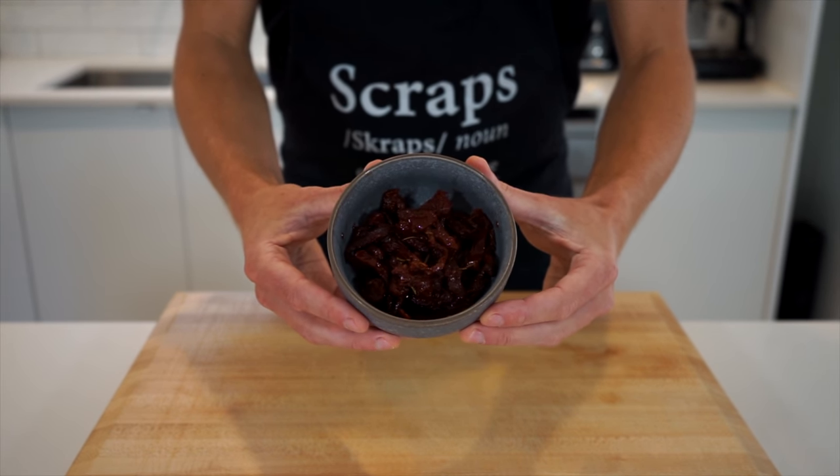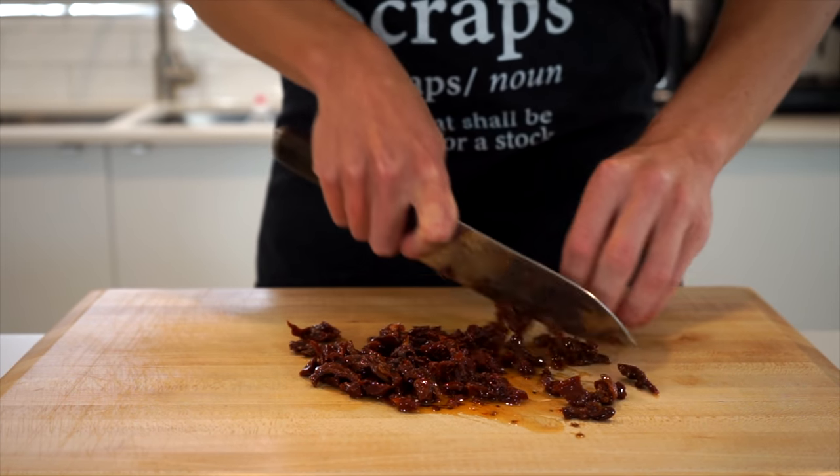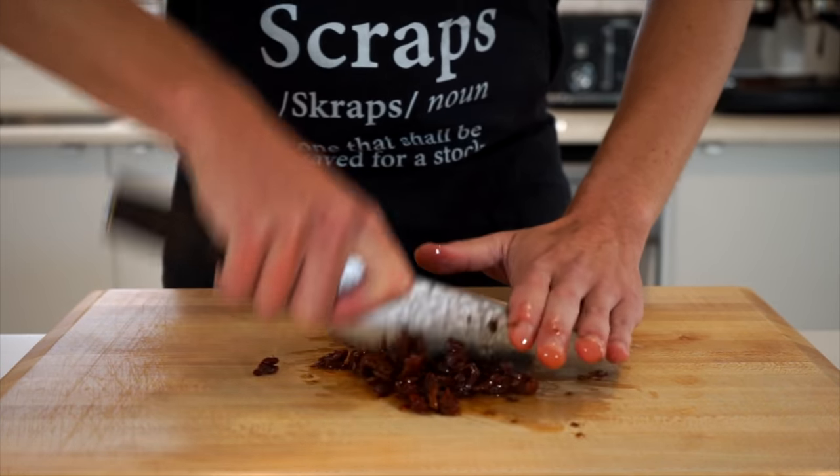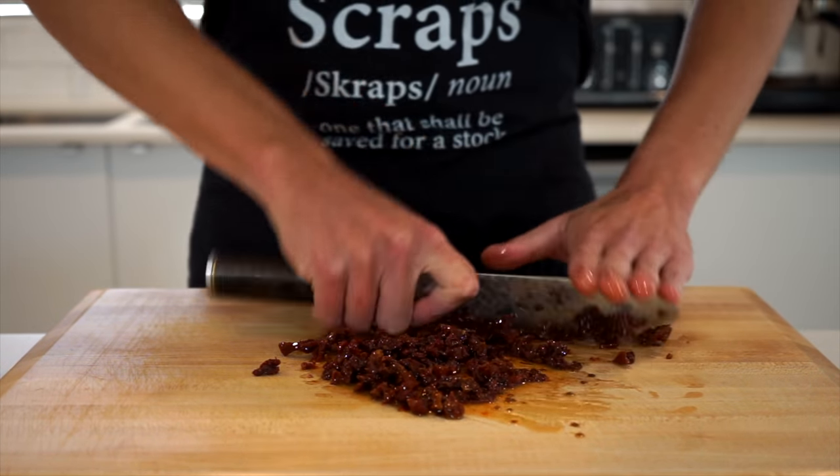Next is 100 grams or three and a half ounces of sun-dried tomatoes. If they're whole or halved, it's a good idea to give them a rough chop to make them easier to eat, but if they're already stripped you can leave them as they are — or if you prefer, chop them into small pieces. Just do whatever's easiest for you.